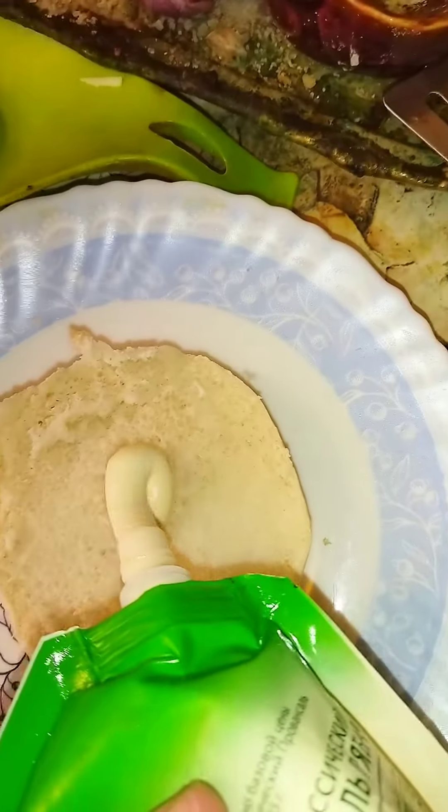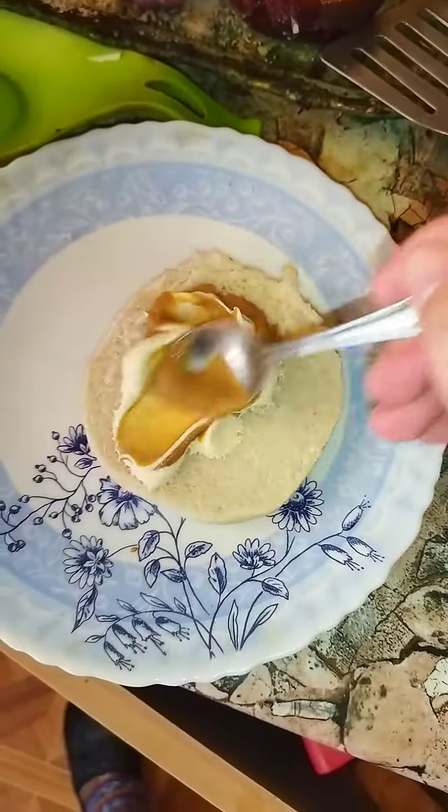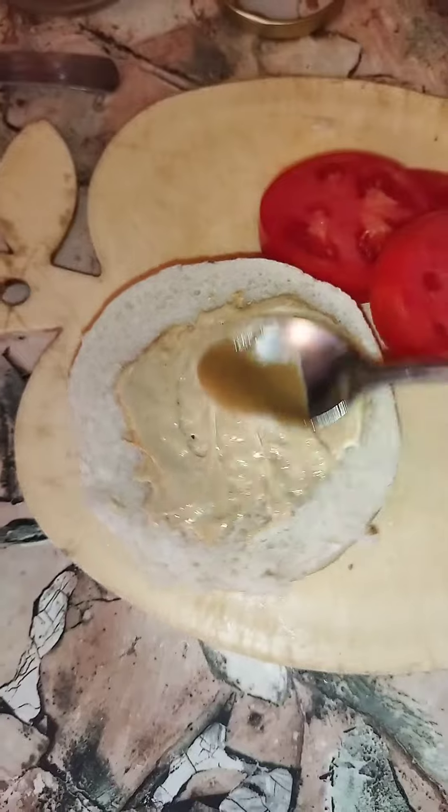Cut the bun. Tomatoes. Mayo and spicy mustard for our special sauce. Put it on both sides of the bun.